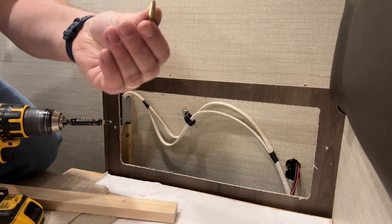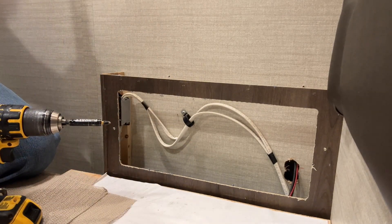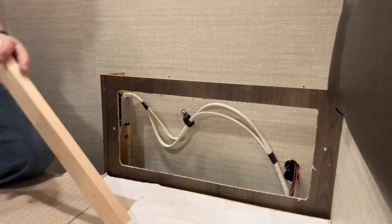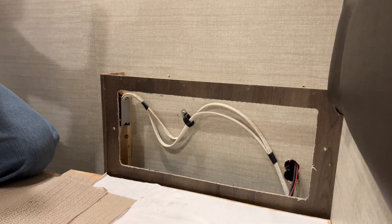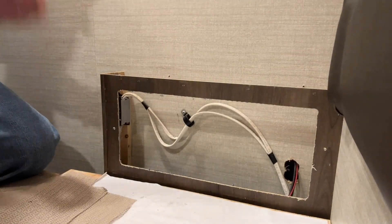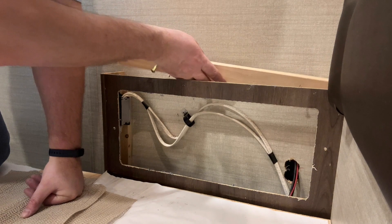Jayco has these wood paneling screws — they're kind of a combo square drive. I used a little more than I needed in the kitchen so I'm trying to ration them a little bit, but we have enough on this side. I see a line here — I think I made that when I was cutting the old countertop off.